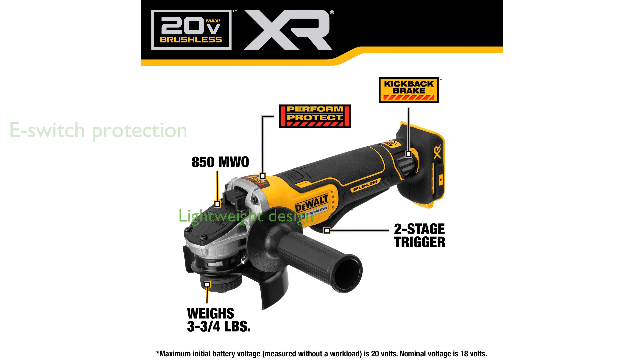The grinder is lightweight at approximately 3,850 grams, making it easy to handle for prolonged periods.